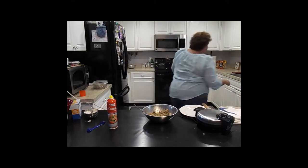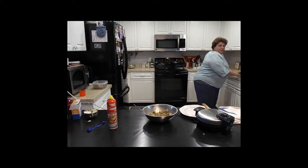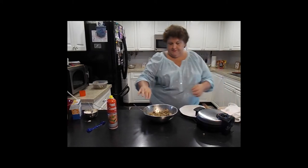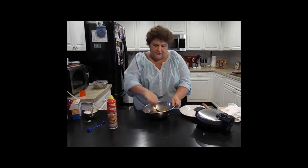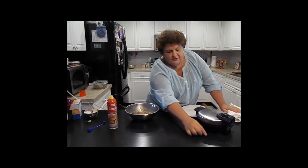He said about two minutes. Wash your hands and we're gonna see what happens here in a minute or two. It might be a little sticky, so we're going to see if we have to adjust.